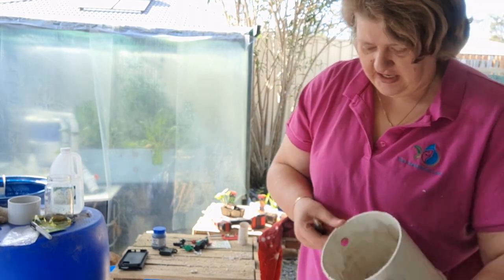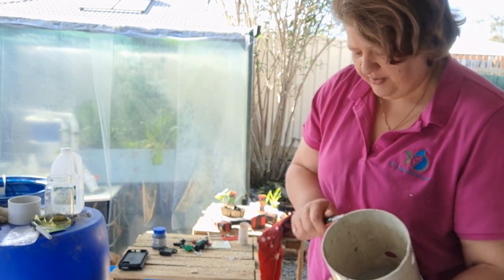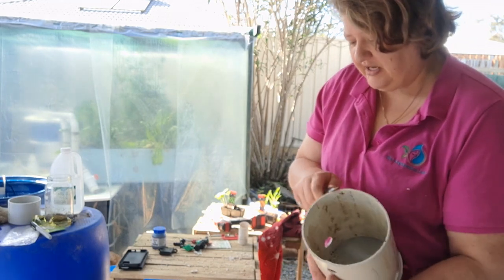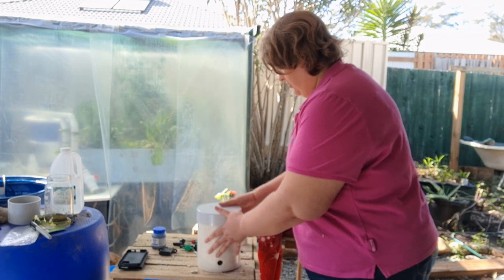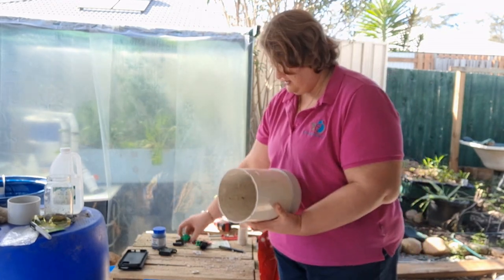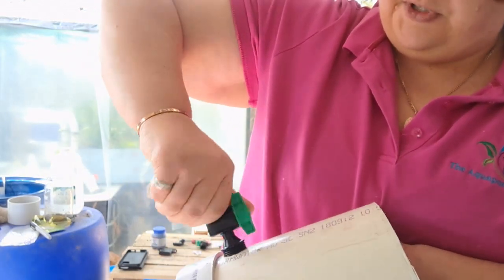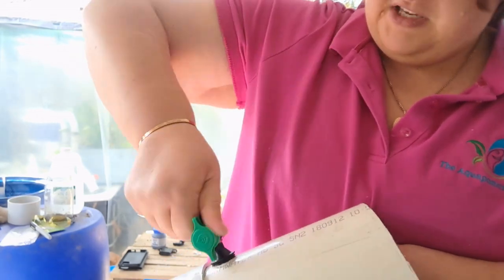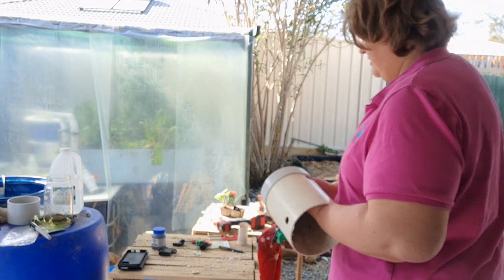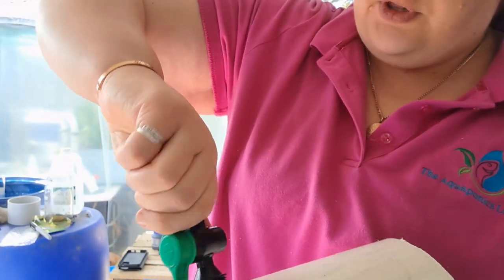I'm getting my big file out to file off that end. This pipe doesn't have another lid, so I could buy another cap or use a piece of shade cloth over it, because any water in there will start to develop algae. Running the file along to get a smooth surface. Make sure you clean up your mess so plastic shavings don't get into the environment. If the hole size is right it should screw in easily. If it's too big, aquarium-grade silicone works well; if too small, use a hand file.